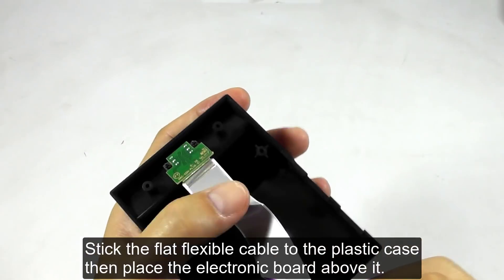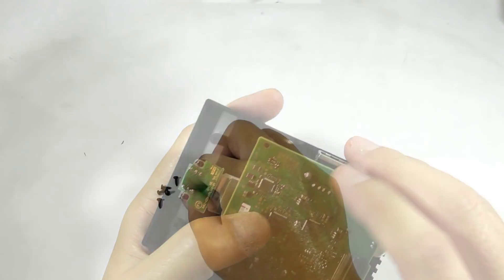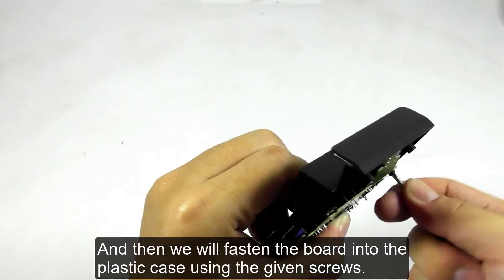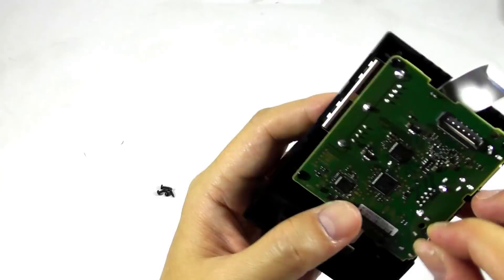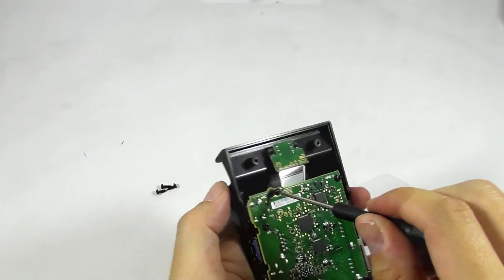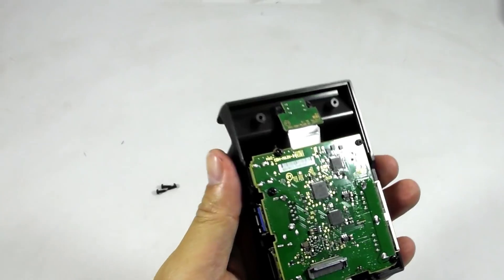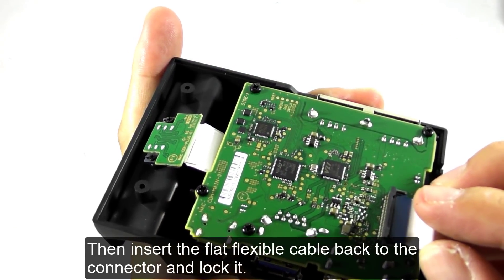Stick the flat flexible cable to the plastic case, then place the electronic board above it. Fasten the board into the plastic case using the given screws. Then insert the flat flexible cable back to the connector and lock it.